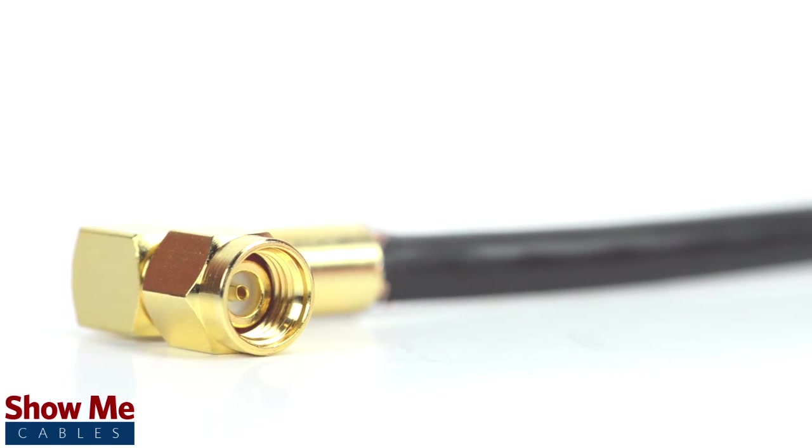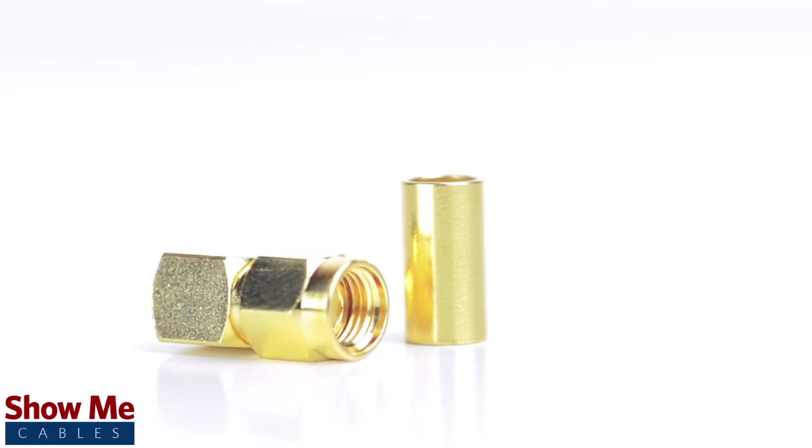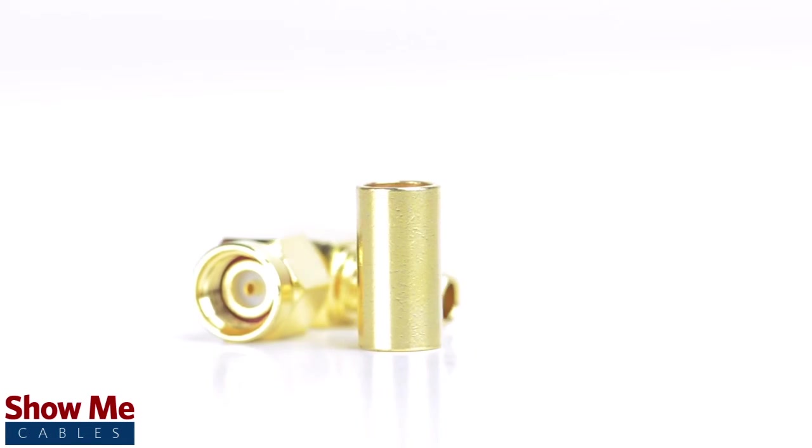Congratulations, you've successfully installed the reverse polarity SMA male right angle crimp connector. For all of your cable and connector needs, choose Show Me Cables.